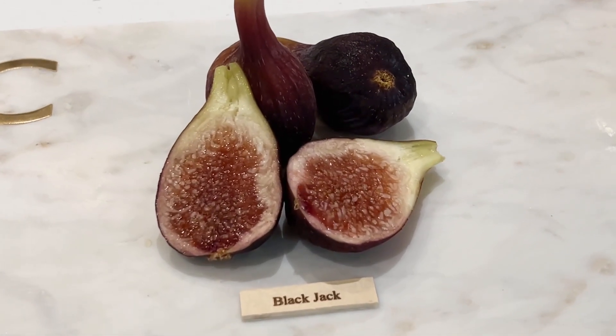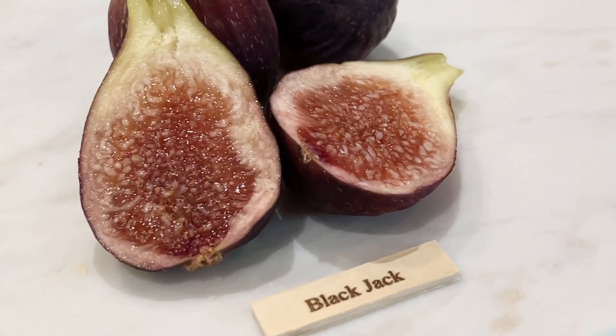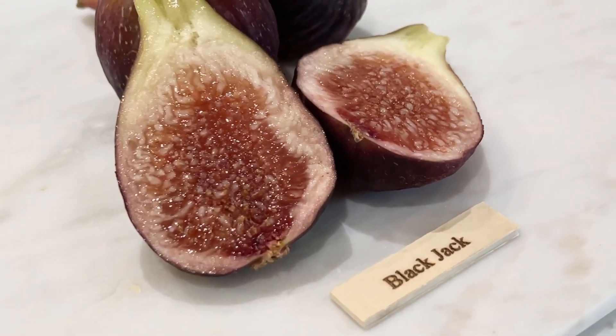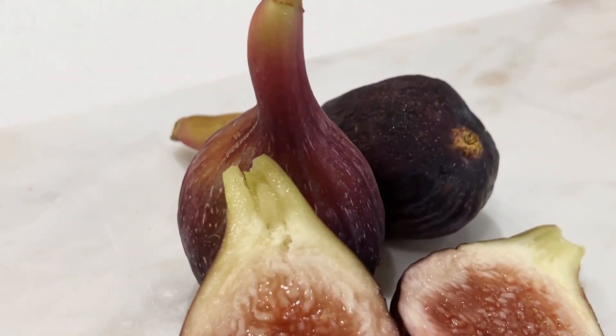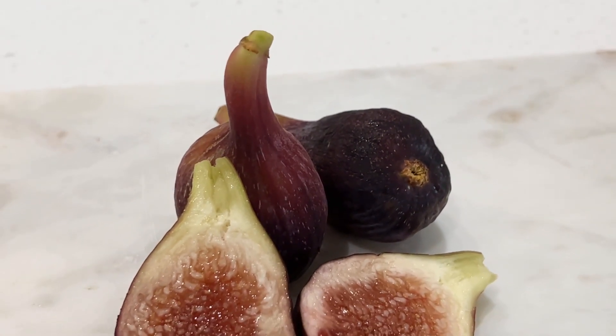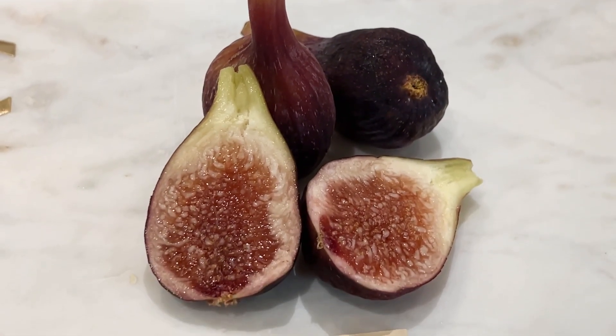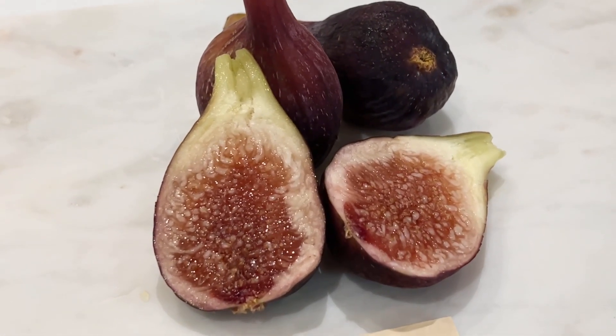First fig of 2024 for taste testing — it's a Blackjack Breba. I have a few on the tree. As you can see, these look a little bit different on the interior. Usually there's a cavity in the middle with a lot of honey in between.